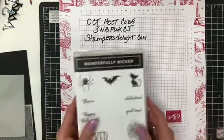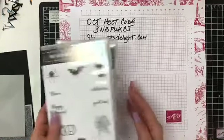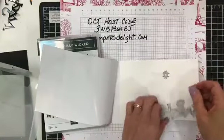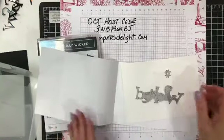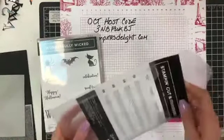For this video, I'm going to be using the Wonderfully Wicked bundle. It's a great Halloween stamp set. And the die is right here — we have a Wicked die that comes down and says Wicked, and then a little spider. Remember, I'll be hopping on all day long showing you quick, easy projects to do for World Card Making Day.